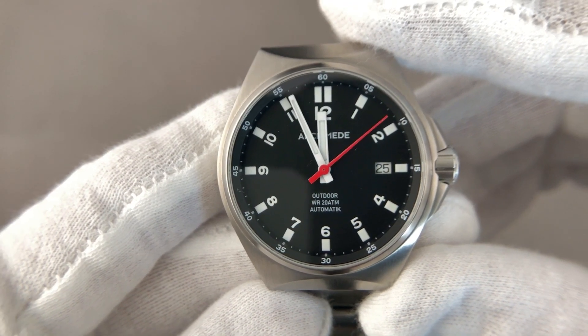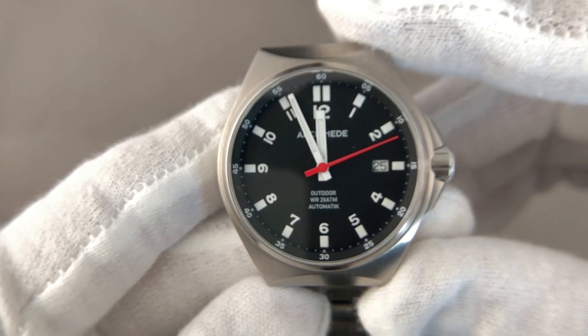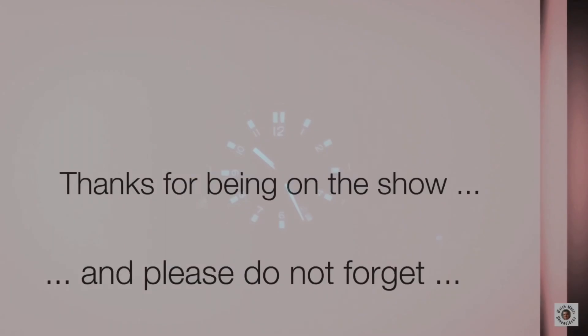This is the short review of the Archimede Outdoor 39 Protect, and finally a quick view of the night shot. Thanks for clicking in.